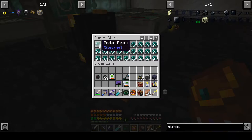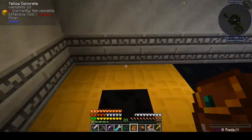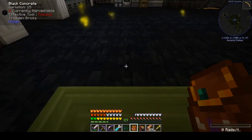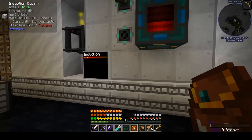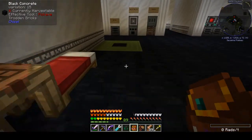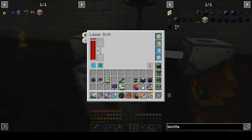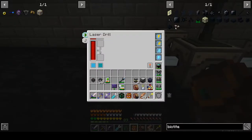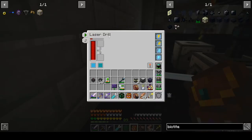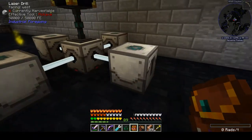We've got ender pearls going out and coming in, so we're all good there. Because we are about to drain a ton of power out of our induction matrix to try and boot this bad boy up. The only main power drain I have right now are these laser drills — draining maybe about 900 to 1,000. So I've turned that off; our output is down around 500 from 1,400 or so.